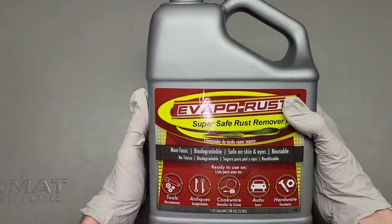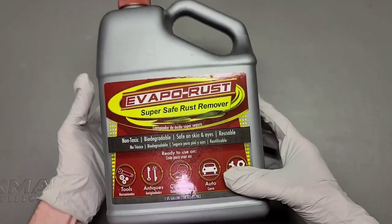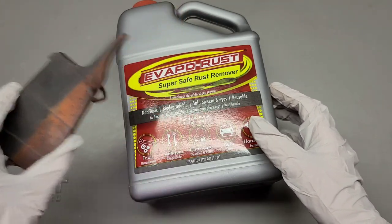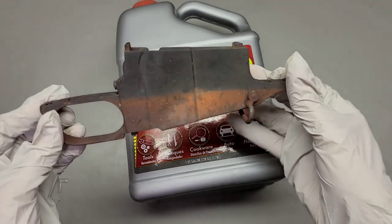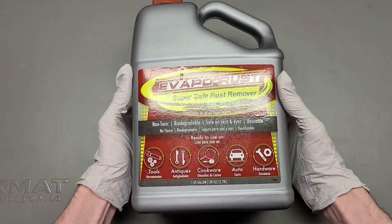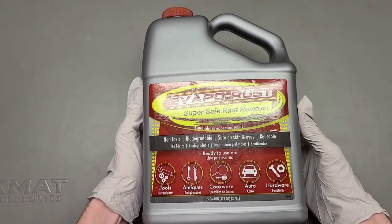Evaporus. I told you all this was coming and I've been excited about this because this product has really good reviews. As you can see, this works on everything from tools, antiques — which I think this counts as an antique probably — cookware, hopefully most of you won't consider this cookware. Hardware, automotive stuff, anything you could imagine this is supposed to work for.